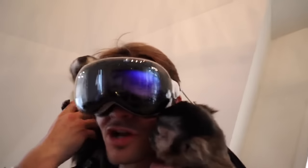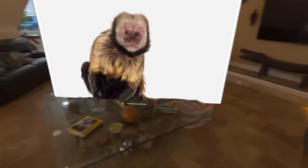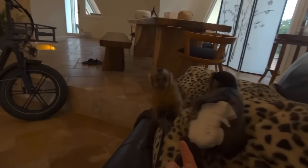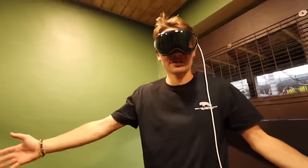Right now I have both of my monkeys Alfie and Theo Jr. with me, and they are just investigating the Apple Vision Pro — they have no idea what this thing is. Even though I have the headset on I can still see and interact with my monkey kids. Right in front of me I've got a capuchin monkey care guide — an entire care guide right in front of us. That's the beauty of this tech. The monkeys don't really care about this thing though.